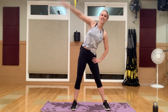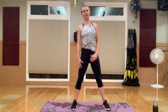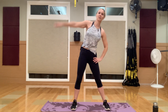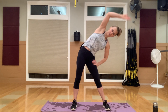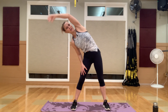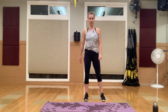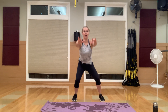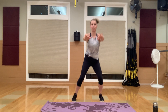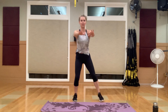Stretching here, warming up the side body. Reach over and bend. Feet hip distance apart — let's stretch those arms out side to side. We're gonna do a squat butt kick, hands up to chest level, warming up the quads and the hamstrings.